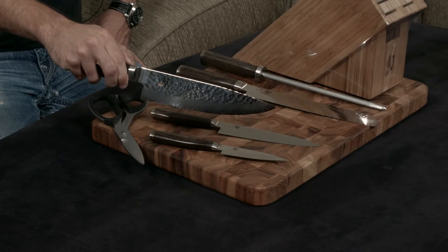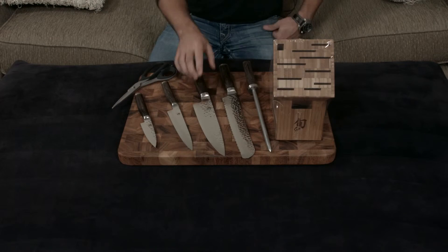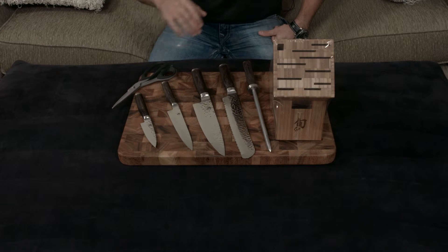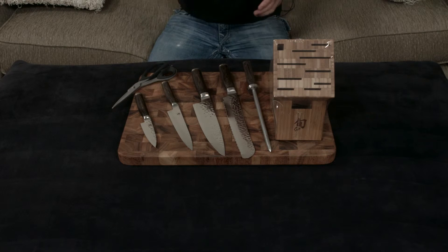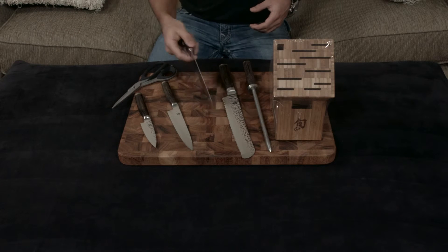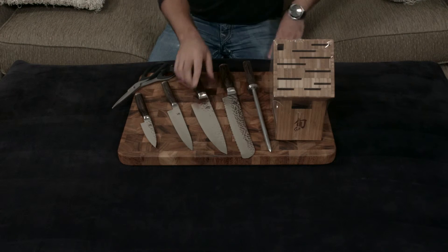To take it one step further, they do this hammered finish, which you can see on the top half of the blade. That does a couple of things: number one, it looks gorgeous, but number two, it stops vacuums from forming while you're cutting. So if you've ever been cutting things like garlic, onions, or a tomato — cutting and cutting and nothing's falling off — this stops that from happening.